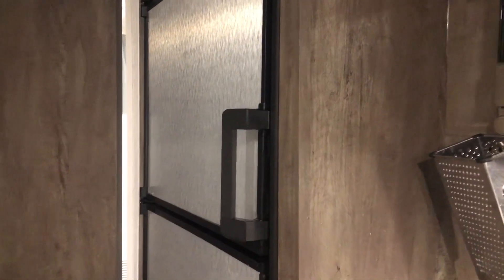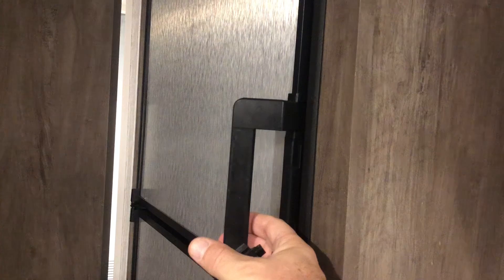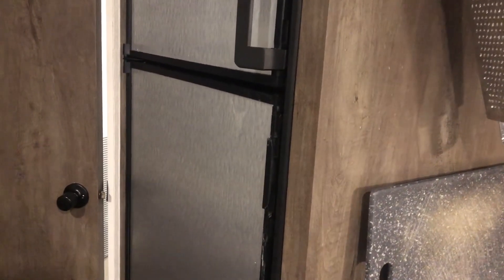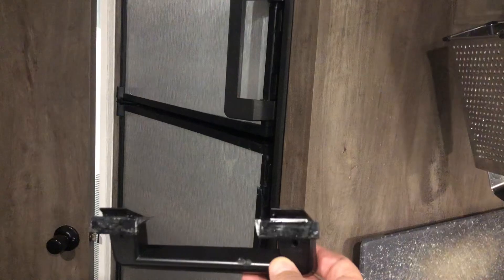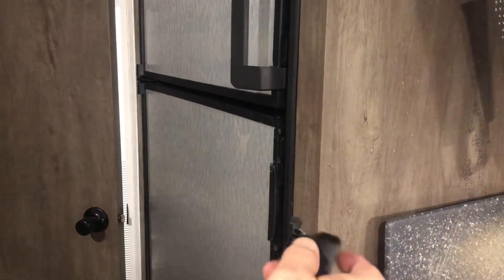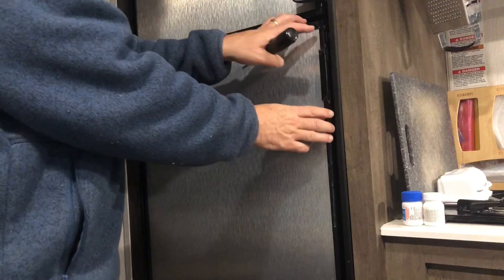I have a Dometic refrigerator with handles that stick out, and to open it you have to pull the handle away from the refrigerator to loosen up and get the door open. One day my wife was coming by this area and the handle came off. I tried to super glue it but there's just not enough plastic there to hold it properly. So I ordered the part on Amazon and I'm going to replace the handle today.